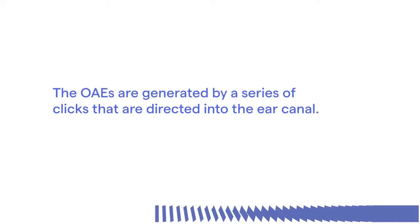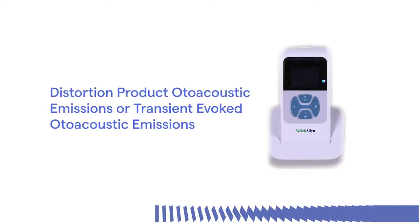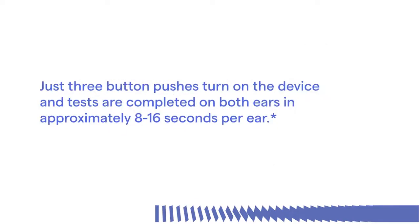The OAEs are generated by a series of clicks that are directed into the ear canal. The purpose of the screener is to provide rapid screening of distortion product otoacoustic emissions, or transient evoked otoacoustic emissions, at several frequencies. The screener is fast and easy to use, even on infants and small children. Just three button pushes turn on the device, and tests are completed on both ears in approximately 8 to 16 seconds per ear.